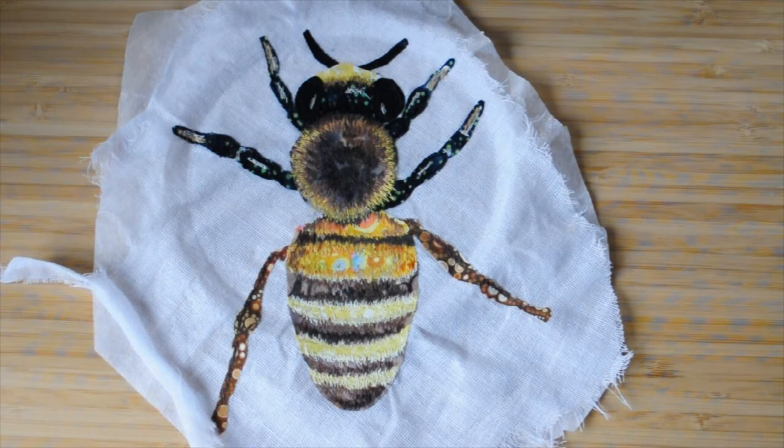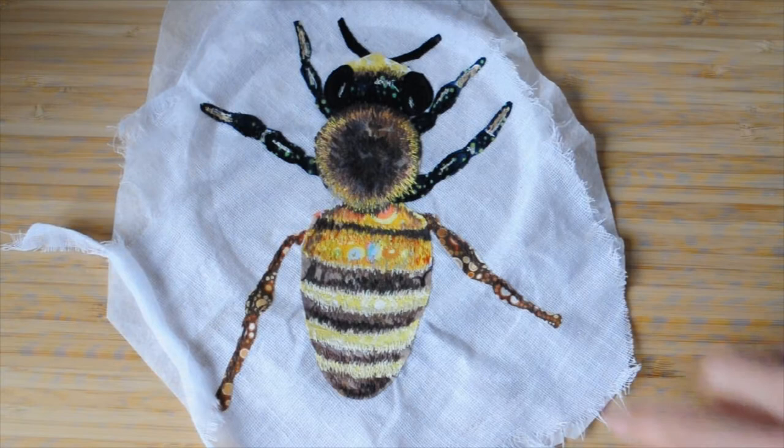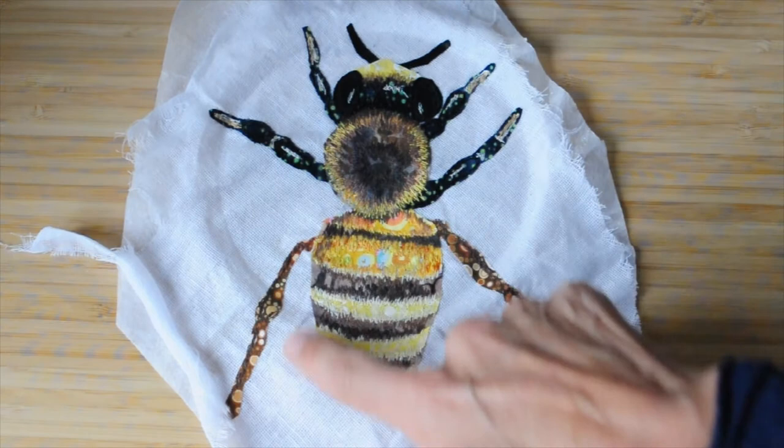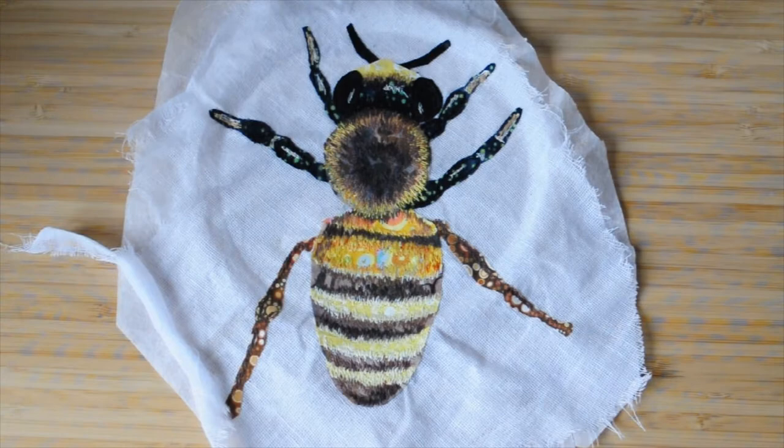The thread painting is now done. I am going to do some more once I apply it to the background — I'll need to do more around the outside. But I've left that because I've got to trim around this ready to fix it to the background.